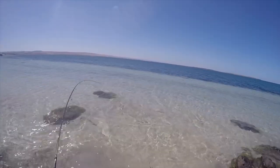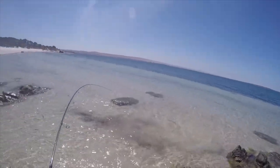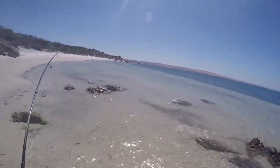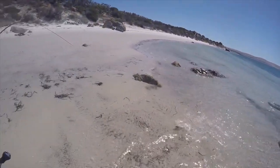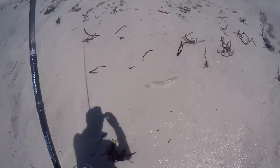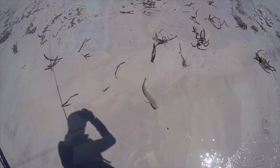Yep — nice gold bar. Just gotta try and beach this one, not gonna risk it. Come on, over. The good fish. Yes! He's a ripper — have a look at that one. Jeez. Get on. Thank you.